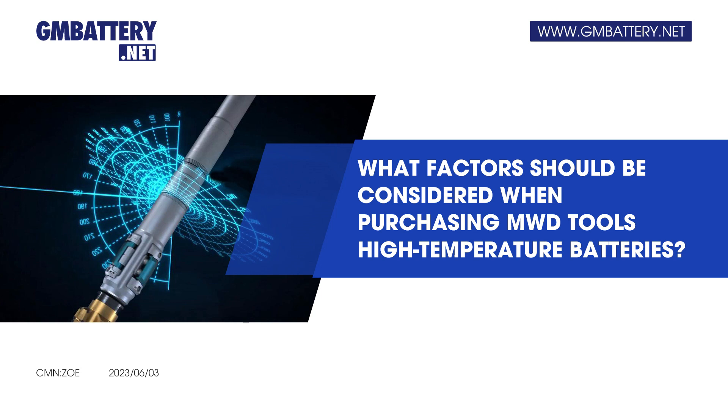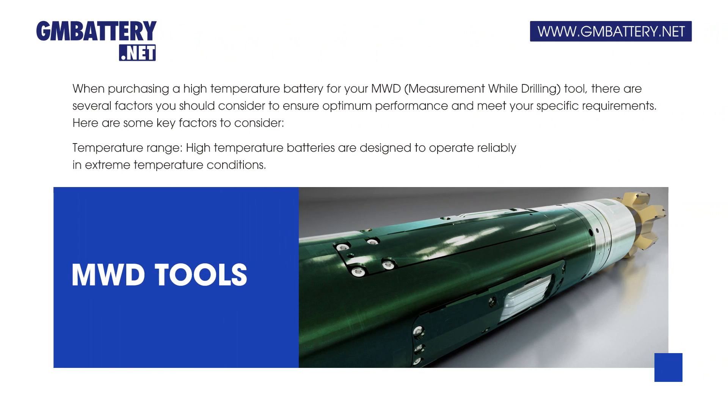What factors should be considered when purchasing MWD tool's high-temperature batteries? When purchasing a high-temperature battery for your MWD measurement while drilling tool, there are several factors you should consider to ensure optimum performance and meet your specific requirements.